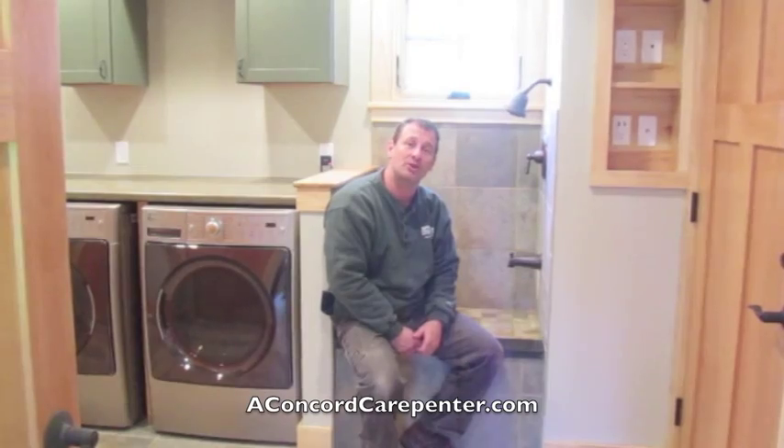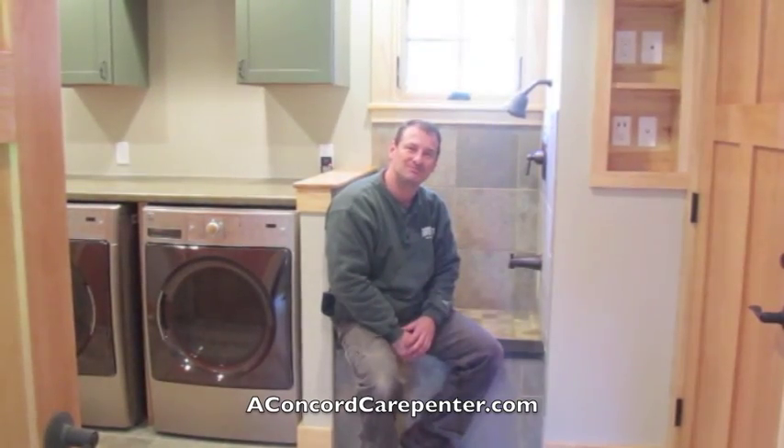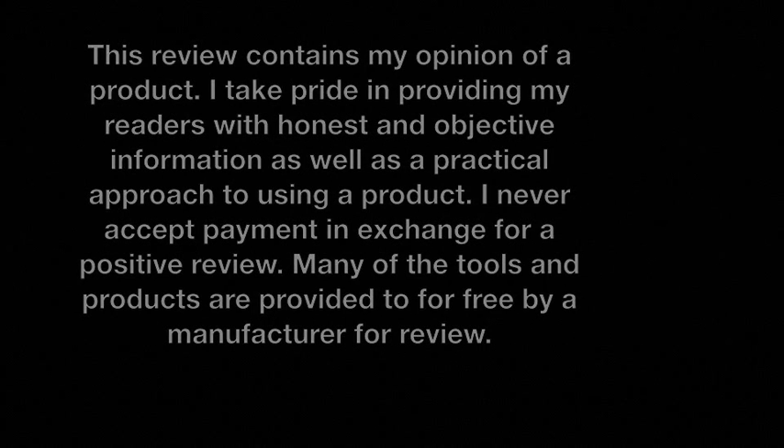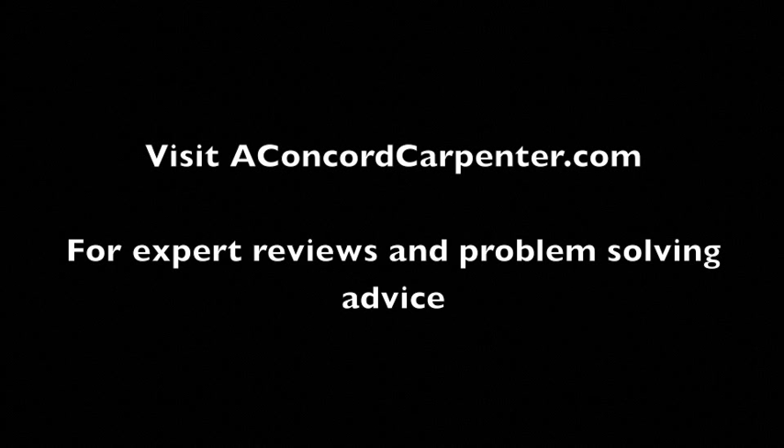I'm Rob Robillard from ConcordCarpenter.com — see you next time. For expert reviews and problem-solving advice, visit ConcordCarpenter.com.